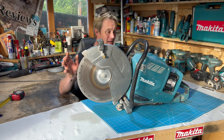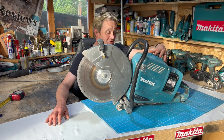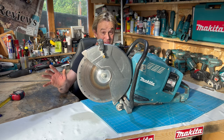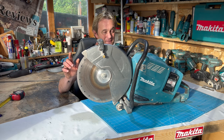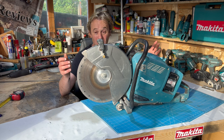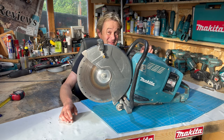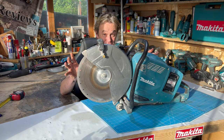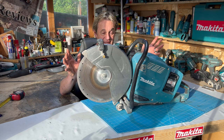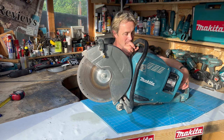Petrol concrete cutters can be temperamental — they've got an engine and a petrol tank and run on two-stroke fuel, so you're fiddling with the choke and all that. This battery version is designed to get away from all of that. I'll fire it up in a minute. Honestly, this is a game-changer, and I don't say that lightly. If you're on the XGT platform and need to cut concrete or paving slabs without a petrol cutter, this is amazing. Wait till you hear it — it is a beast.